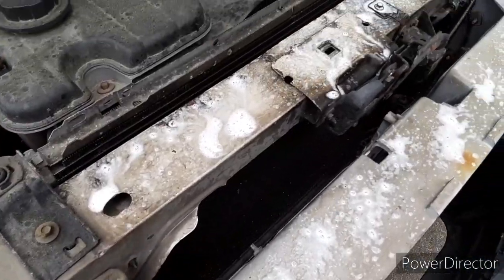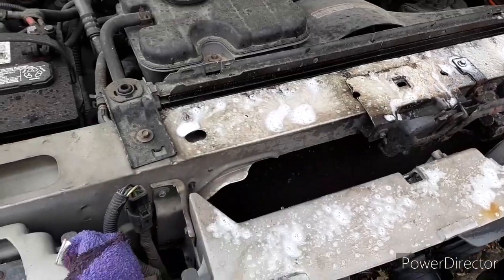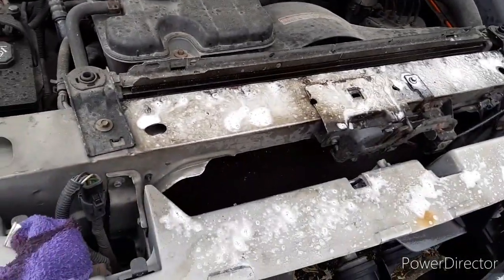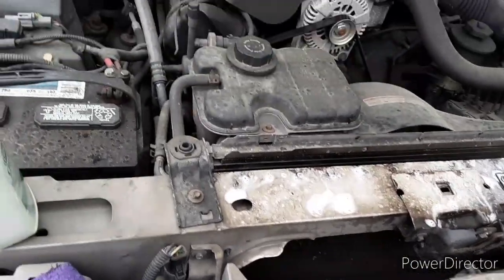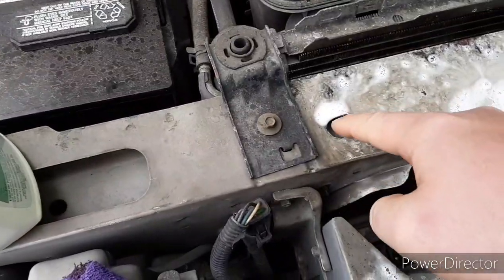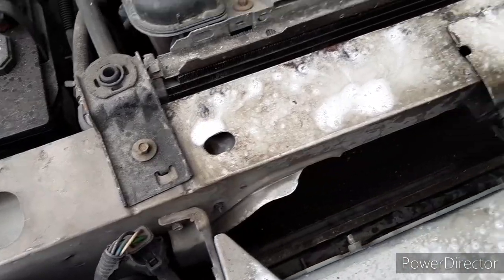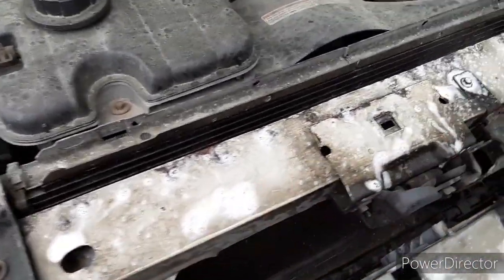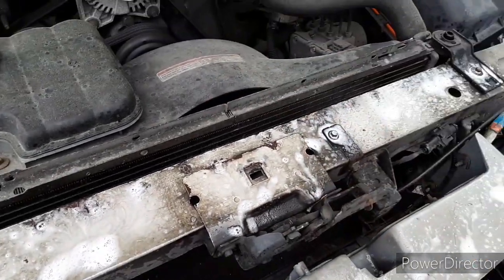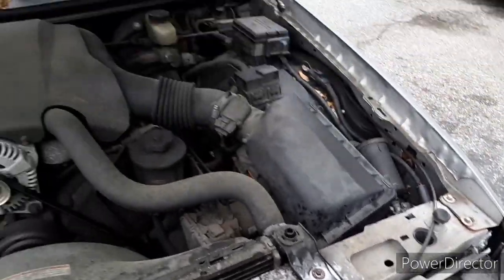I'm just going to spray it on here and let it soak in because spraying it and then wiping it right off isn't doing much. I can tell this thing has either been in an accident or somebody was tinkering around with it who didn't know what they were doing — this little hole right here is all dented up and deformed, so I'm going to have to take a hammer and flatten that down. There's rust everywhere. This part is poked up and I'm sure that's not supposed to look like that from the factory, so I'm wondering if this thing was in an accident.